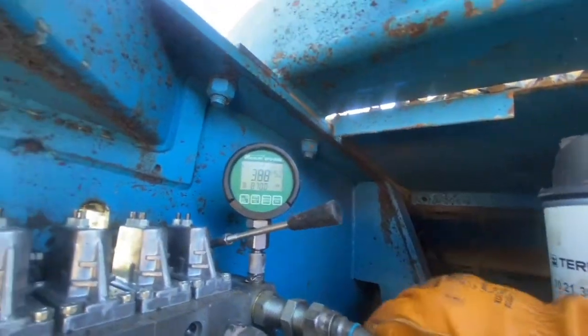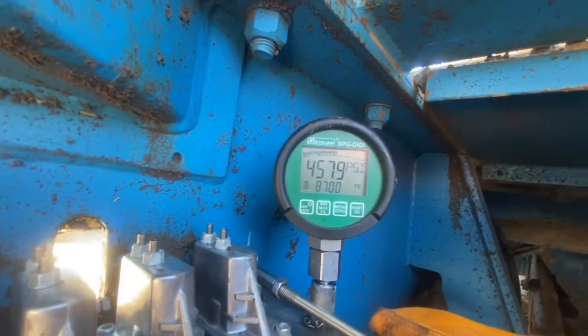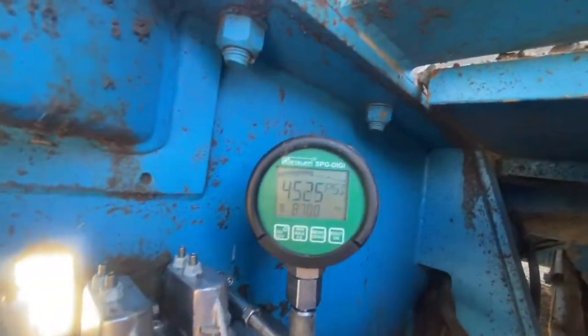In this video we're going to be installing and setting the pressure reliefs on a Danfoss valve that runs half the hydraulic system on a Terex cone crusher.